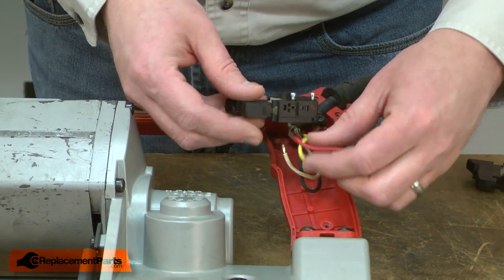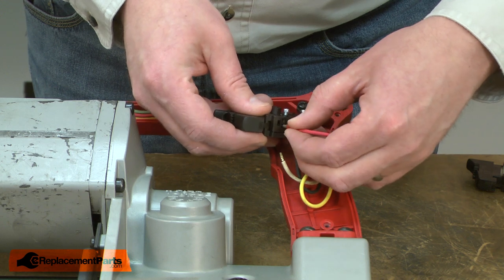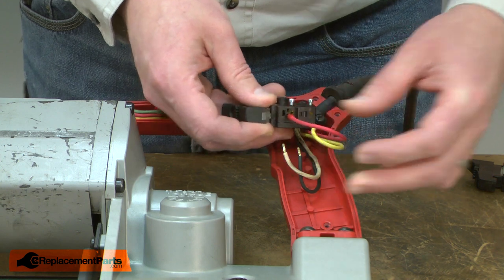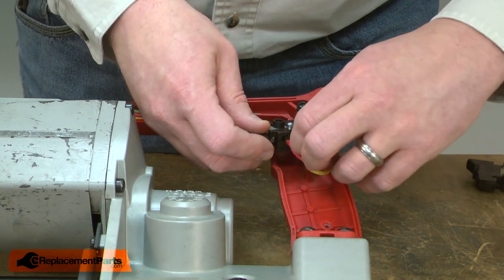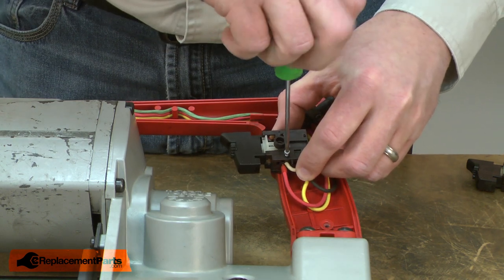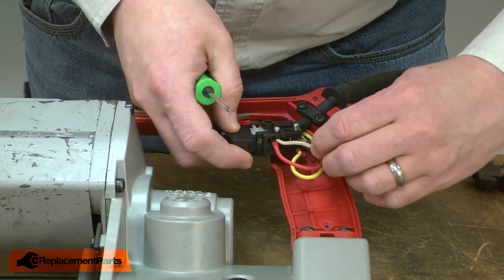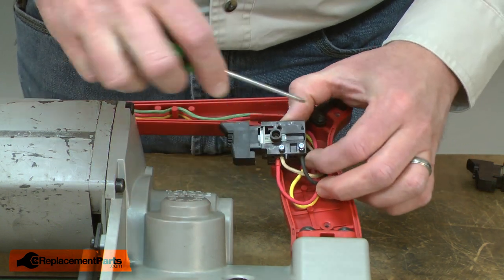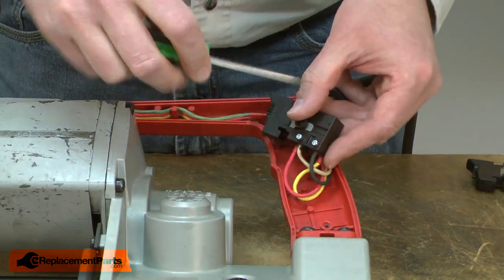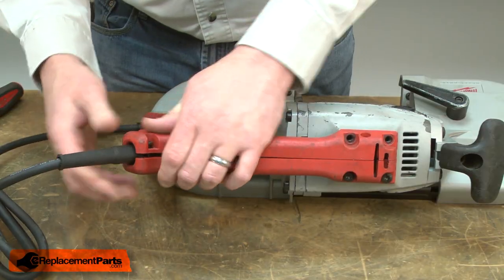Now I can install the new switch. First, the red wire — it just pushes into the opening on the bottom of the switch. Next, the yellow, and same thing, it just pushes into the opening. Then the white wire goes into the round opening and gets secured with the screw. And last, the black wire. Now I'll reinstall the handle cover.